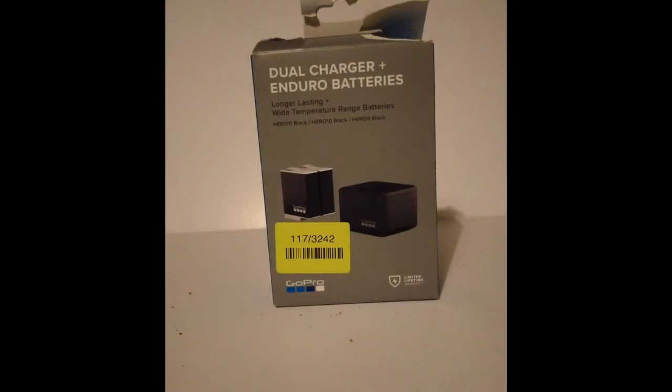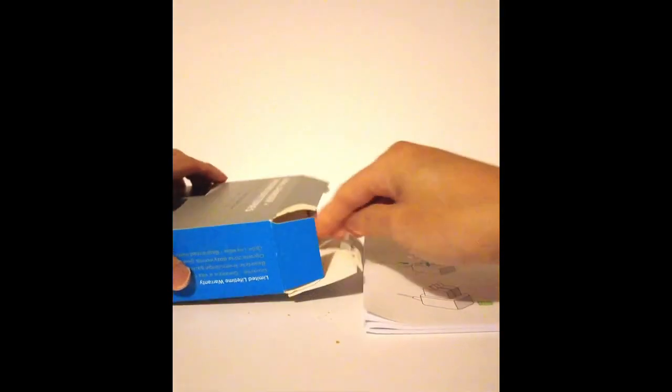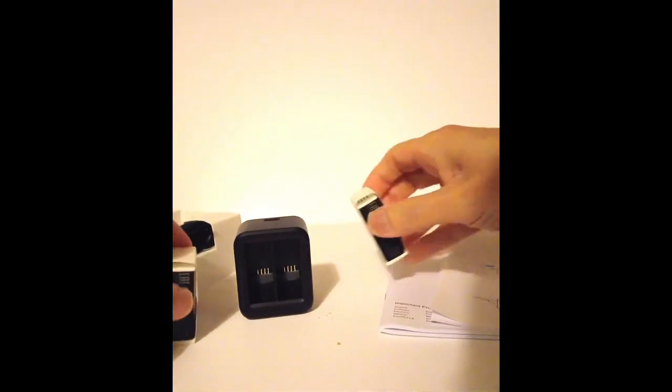I set up and also got some geo charger and geo batteries to last me hopefully for another two hours worth plus. I've got the instruction sheets, the battery, and the charger.